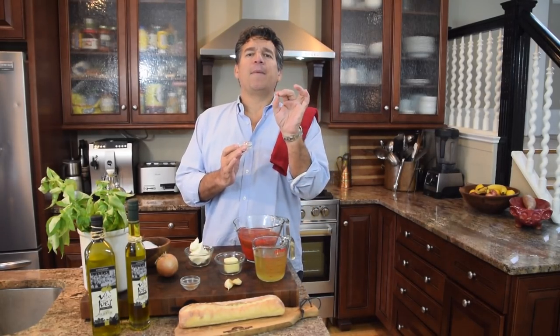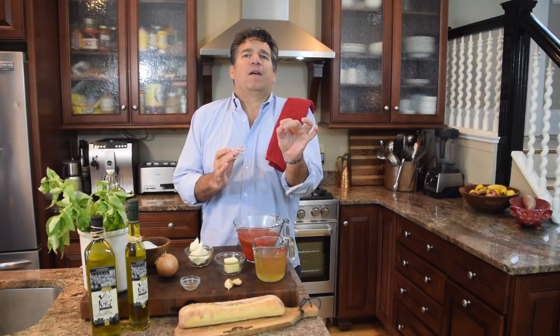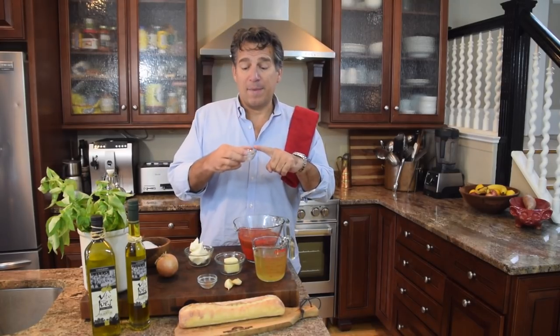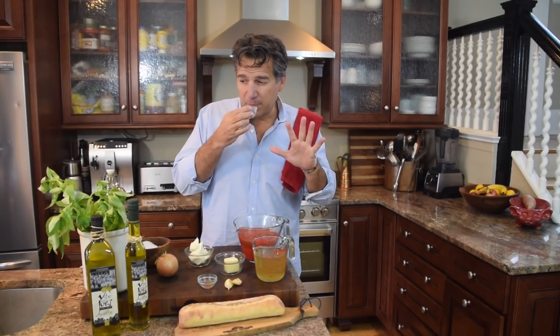Now this one here may be a little different — stay with me, I don't want to lose you. I'm going to use a breath of cinnamon. You will not taste the cinnamon. The cinnamon adds like a sweetness — it's a spice, so it's going to add a little bit of sweetness on the back end and it complements the tomato, but you'll never taste it. It really enhances the sweetness of a tomato. I've got about an eighth of a teaspoon of cinnamon.